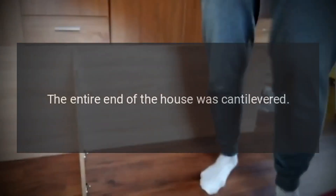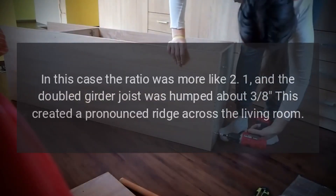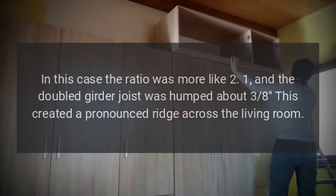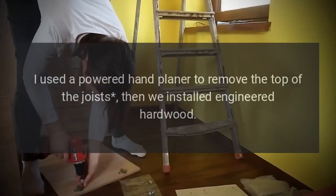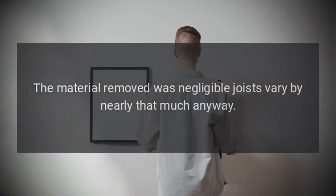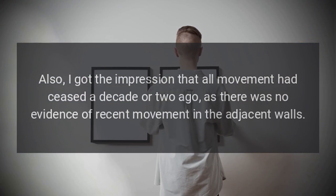What an amazing coincidence — I did exactly this repair for a friend over this past weekend. The entire end of the house was cantilevered. In this case the ratio was more like 2:1, and the doubled girder joist was humped about 3/8". This created a pronounced ridge across the living room. I used a powered hand planer to remove the top of the joists, then we installed engineered hardwood. It came out beautifully — the material removed was negligible, as joists vary by nearly that much anyway.